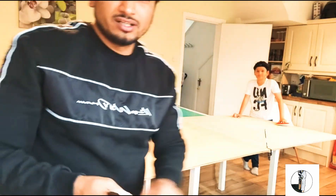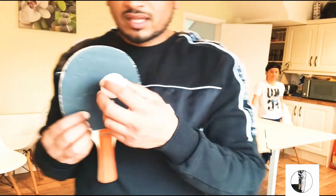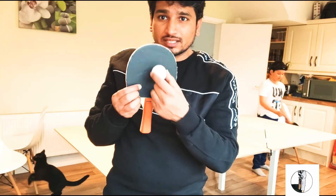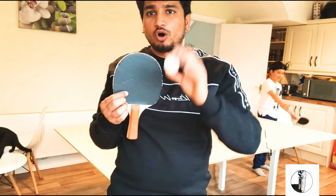Table tennis is very good for hand-eye coordination. The reason is that the bat area and the ball are small, so if you can make contact consistently at this scale, then when you play with a bigger ball in any other sport, it gets easier for you.